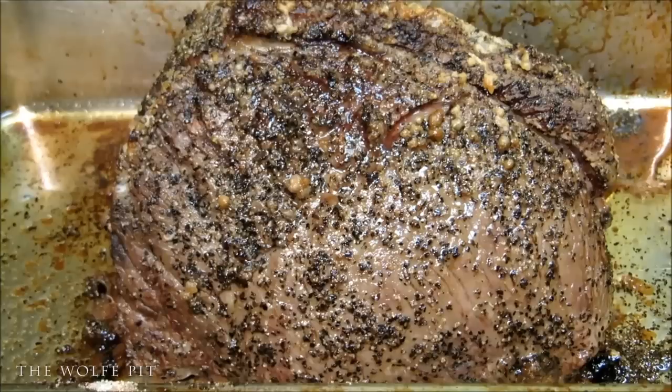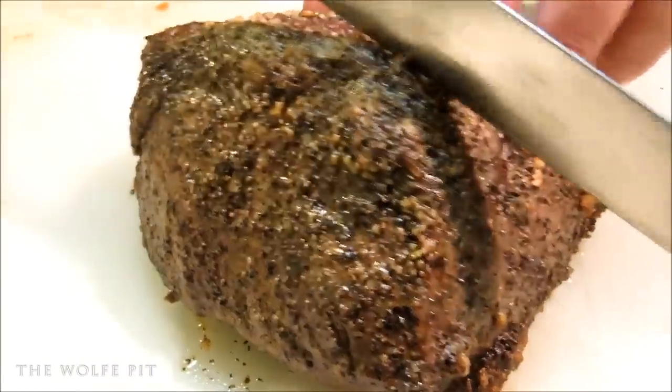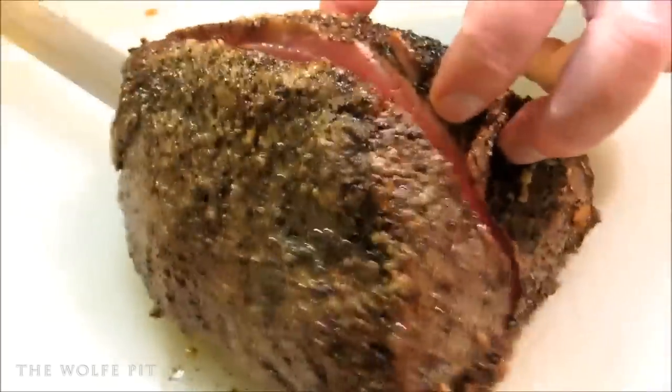Any cut of round beef is going to be extremely lean. In my opinion, you never ever want to cook any kind of round beef until well done — that is unless you'd like chewing on a rubber boot. When I cut this open it's going to be very rare, which is just the way I personally like it. If you don't like rare beef, you can very gently heat up some beef broth and put the meat in for about 30 seconds to let it poach — that should get rid of the rareness without making it tough and chewy.